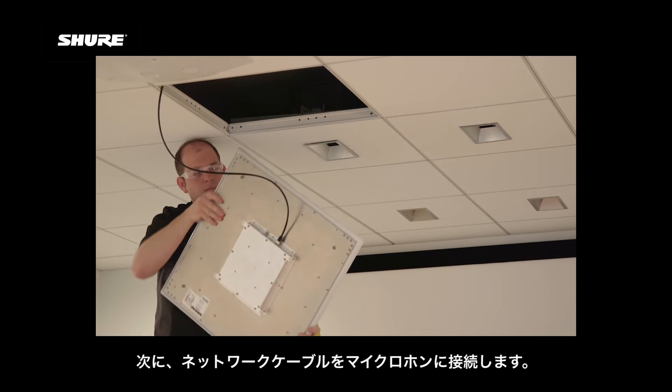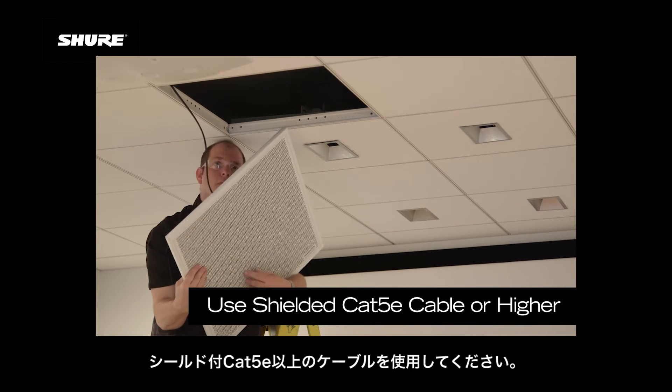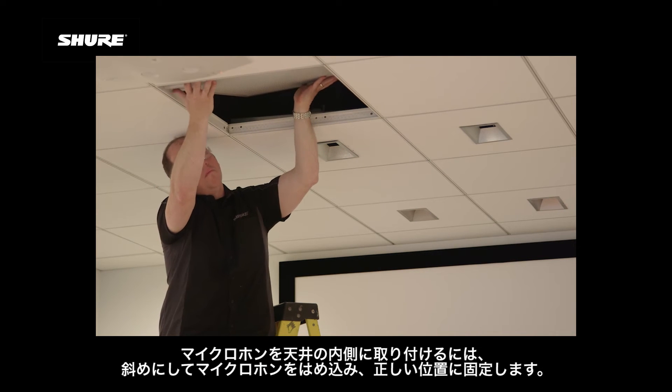Next, plug the network cable into the microphone. Remember to use shielded CAT 5E cable or higher. To get the microphone into the ceiling, insert it at an angle and set it into place.